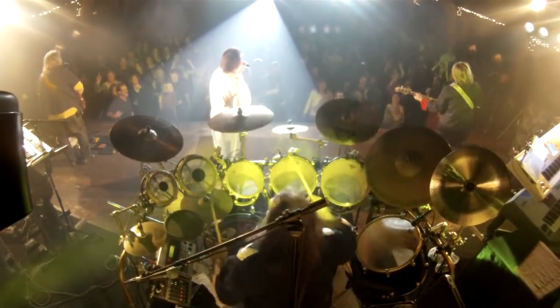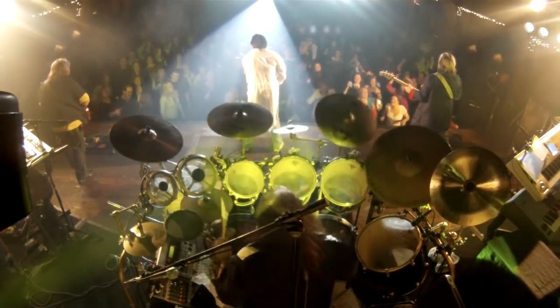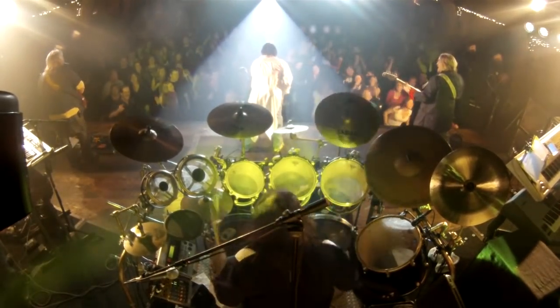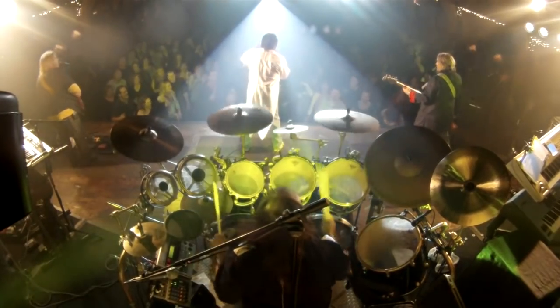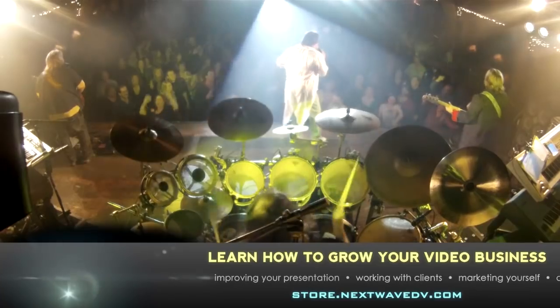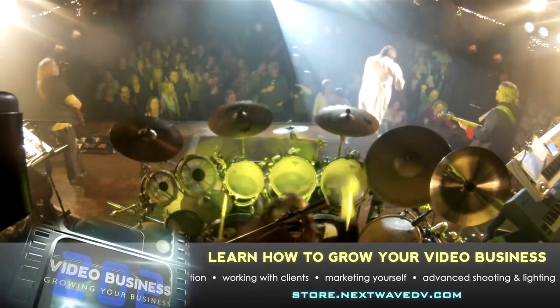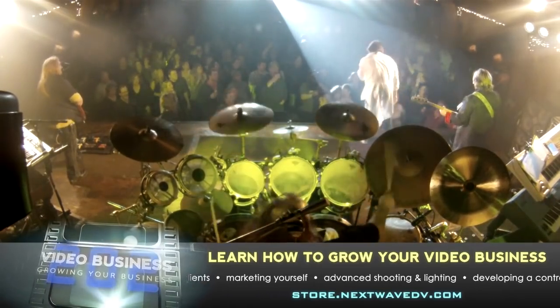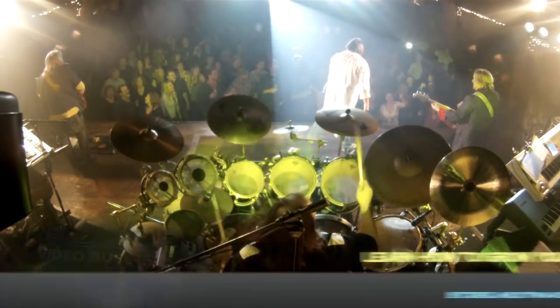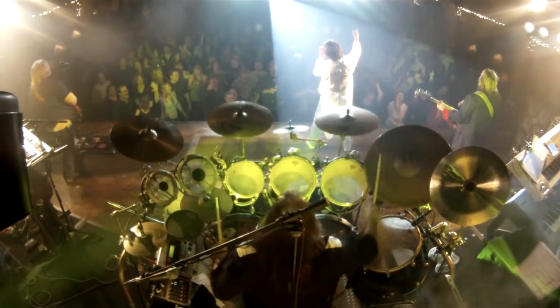The last camera we used was a GoPro. Sean had the idea to do what we call a drum cam — we mounted it to the truss behind the drum. It gave a really cool perspective to see the drummer, the crowd, and the band. We cut to it every once in a while. Since it was locked off, everybody knows what it's going to look like, so you can't cut to it too often. But it's a great perspective for epic moments in the songs. That gave us a 9-camera shoot instead of the 8 we would have had with the two sets of four cameras.